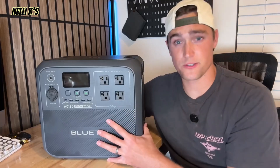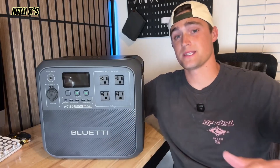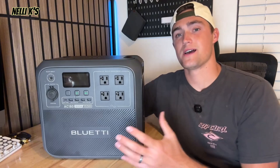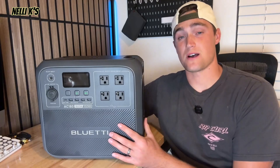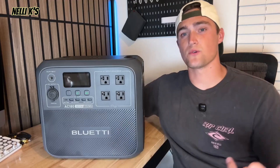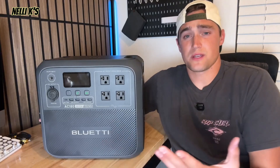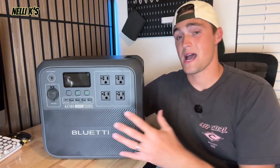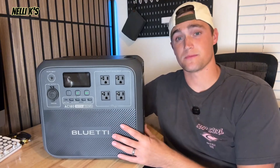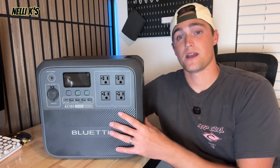Overall, I think this thing is awesome. The tests were amazing — a full-size refrigerator for 11 hours exceeded my expectations. It's great for camping and the outdoors; you can power so many things like an electric griddle, and it's still compact enough to fit in your trunk and take on the go. Comparing it to other power stations I've reviewed, it definitely holds its own with the best in the class. If you're looking for a portable power station in the 1000-watt range, I highly recommend checking this out — really good quality and works super well.